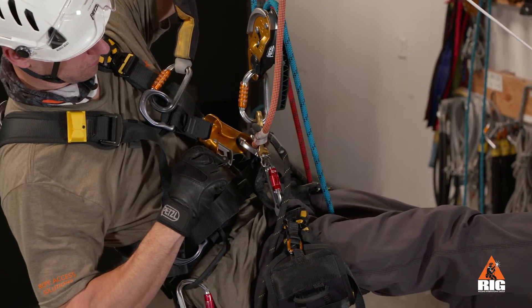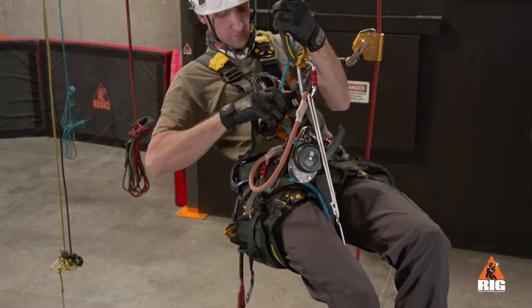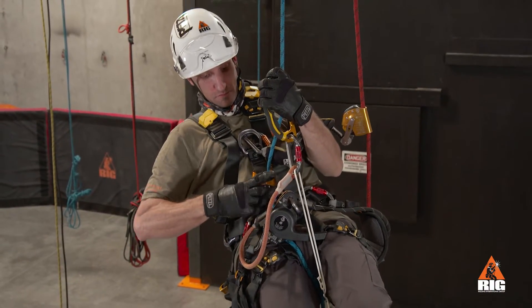Open the crawl. Stand into the foot loop and install the crawl onto the rope above the ID.